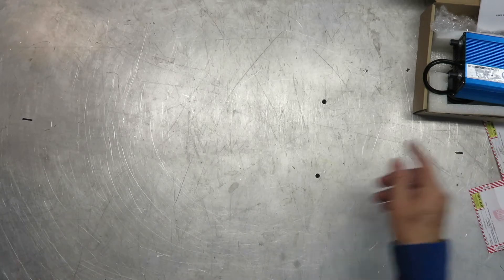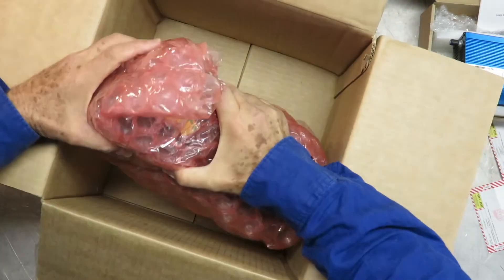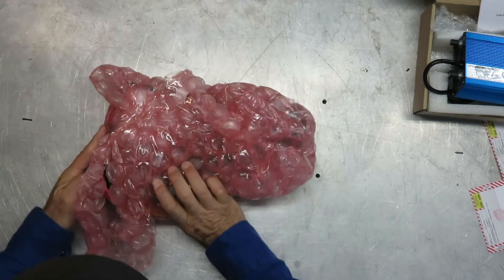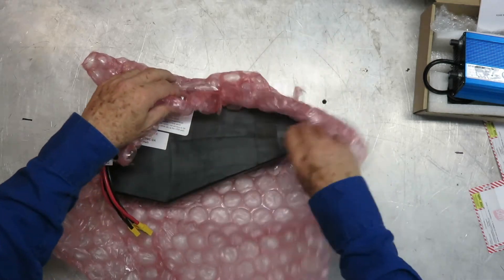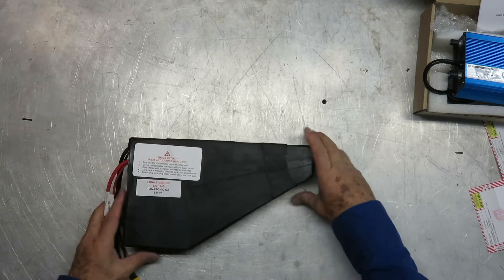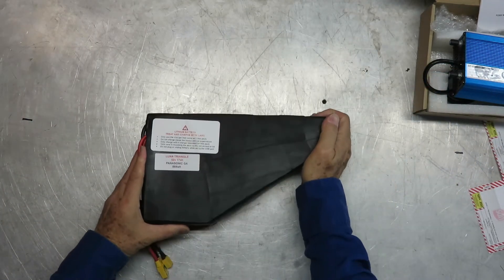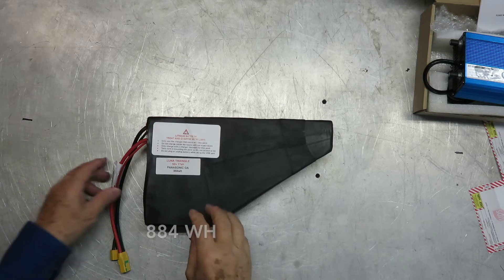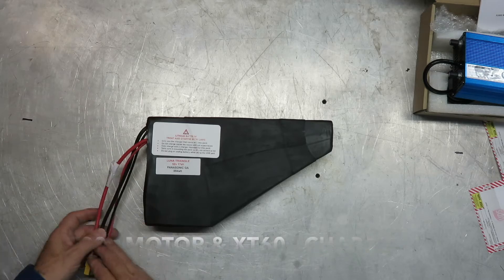Now let's look at the battery itself. It's also nicely bubble wrapped and it's heavy. I did a little practicing and unwrapped it before, so here it is. This is a Lunacycle custom triangle pack — 52 volts, 17 amp per hours — with those fabulous Panasonic GA cells. It's rated at 884 watt hours. There are two connectors: one to the battery and one to the charger.